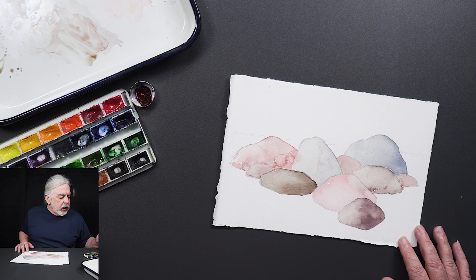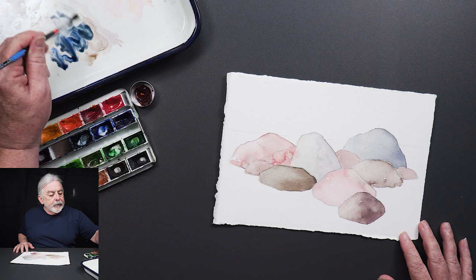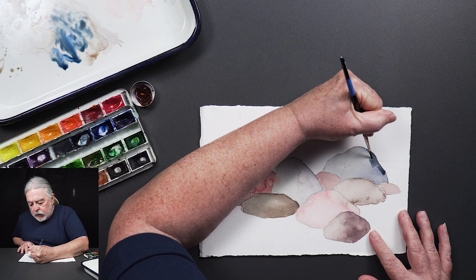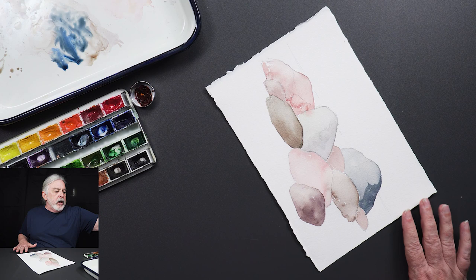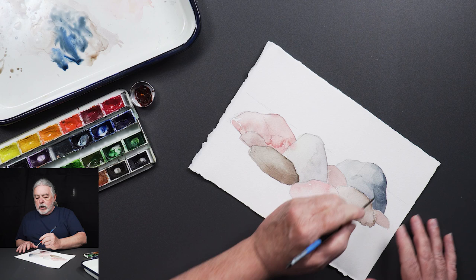Now I'm going to start shading these rocks up. It isn't just shadow — I want to give these rocks some facets so they don't look like big smooth objects. Facets make them a lot more interesting. You want to look at each rock and make decisions about how you want to facet it.